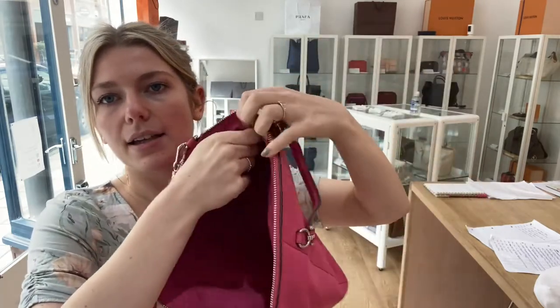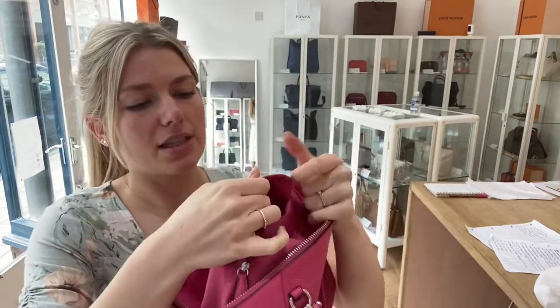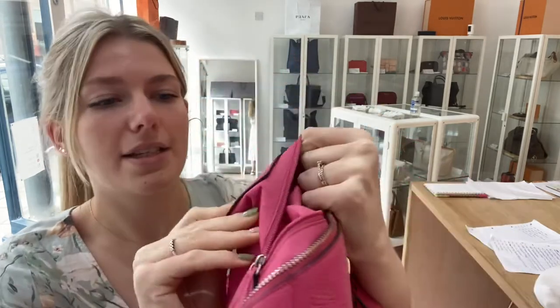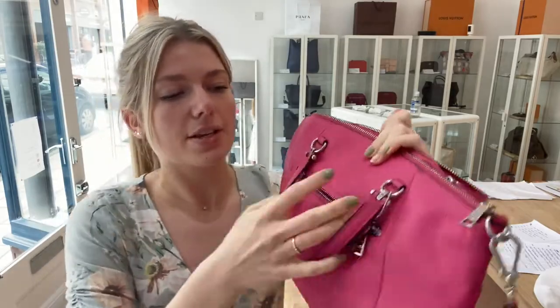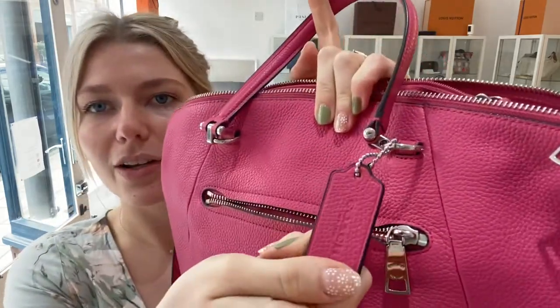Inside you've got all that space and one zipped pocket — I'll zip and unzip it for you. You've also got the Coach logo and the writing there, as well as the little Coach luggage tag.